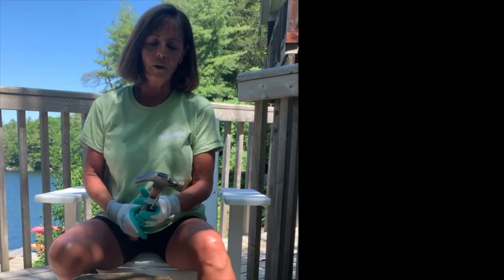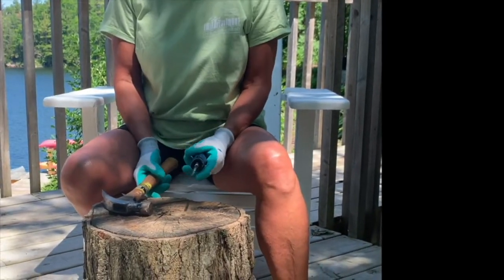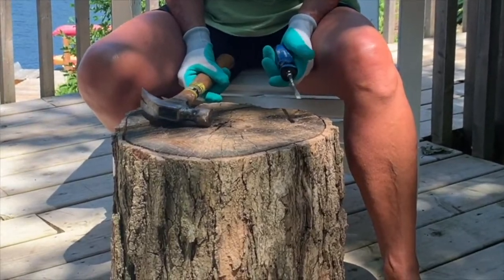Hi, I'm Laurie with the Kingston Frontenac Public Library and today for Art Hive, I'm going to walk you through how to make what I'll call a serving table.